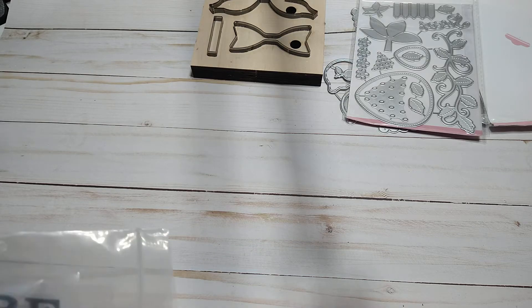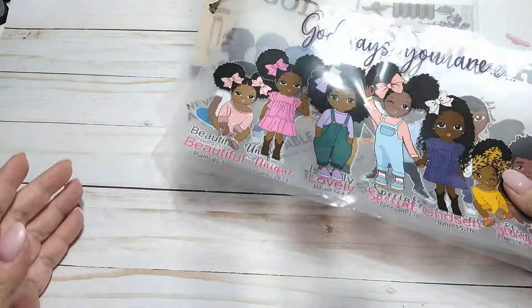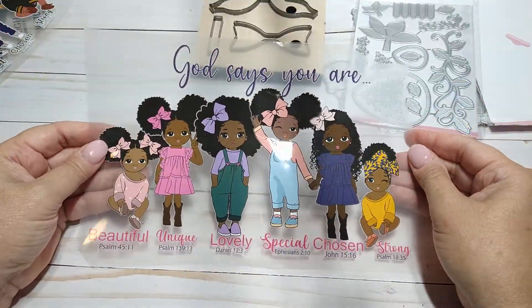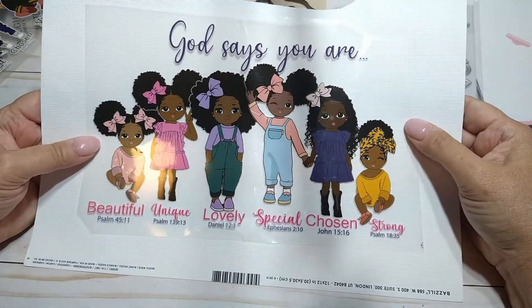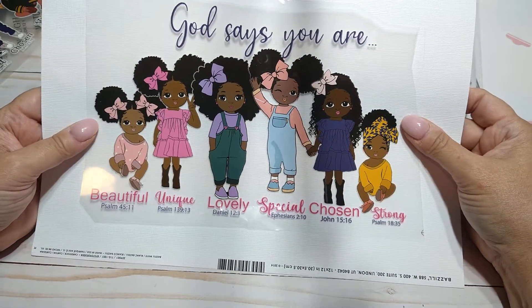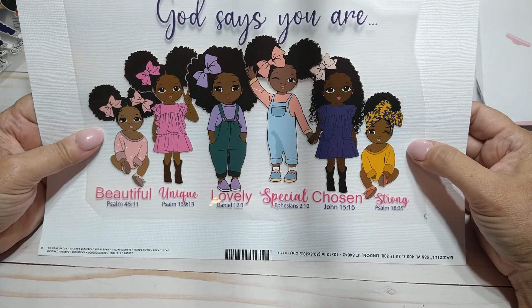Then I got some transfer sheets, and I did not know when I picked them out that you got this many — I'm guessing it's a set. This is the one I picked out with the little girls on it. Look how cute — 'beautiful,' 'unique,' 'lovely,' 'special,' 'chosen,' and 'strong.' These are so adorable.